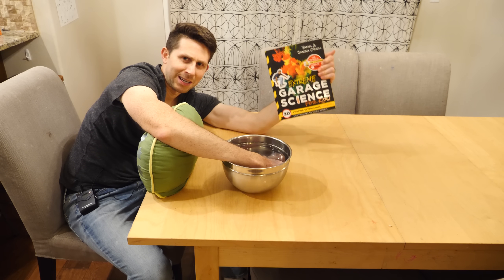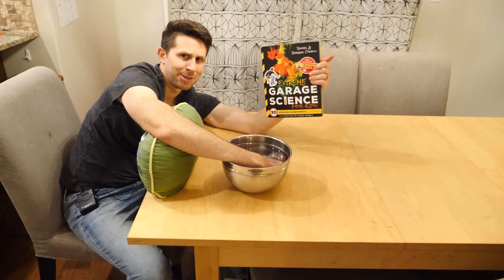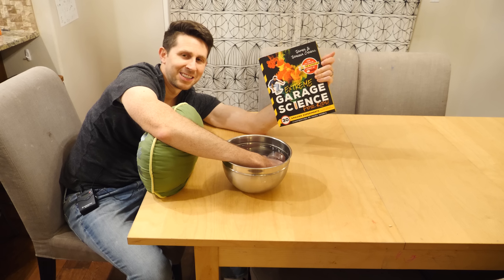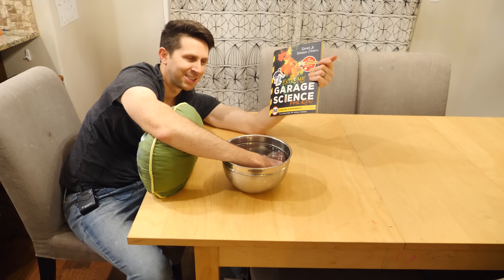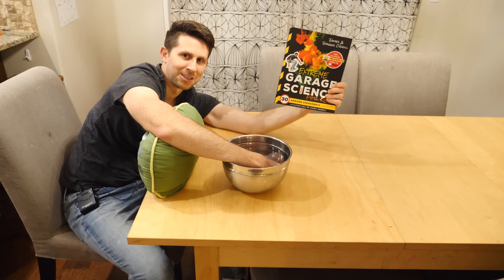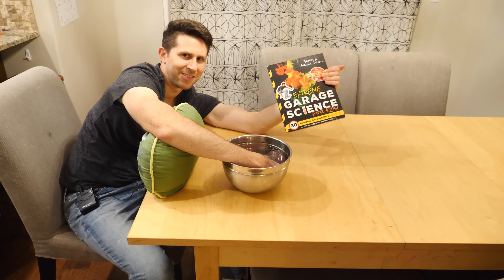If you're looking for a better way to spend your quarantine days, consider ordering Extreme Garage Science. These are a lot of the experiments you've seen on my channel, but explained in more detail. You can do them with your kids or by yourself - it's for pretty much any age group. If you're tired of homeschooling, just toss them this book. I'll put a link in the description.